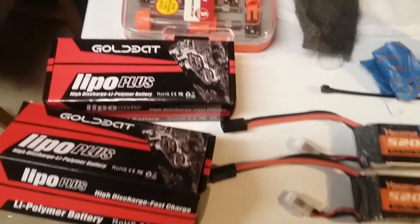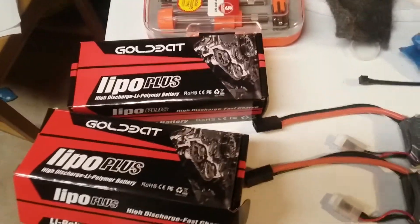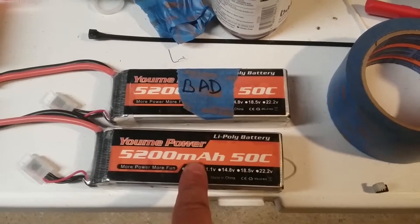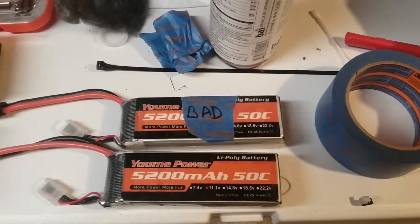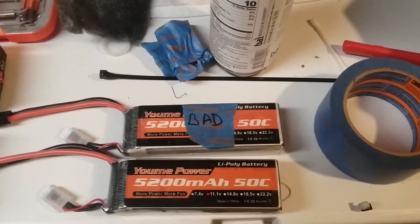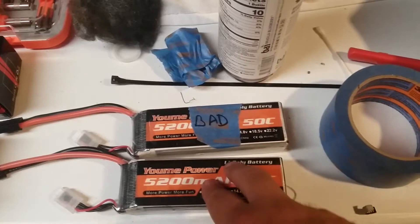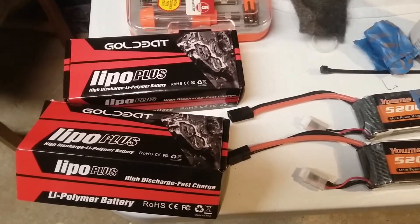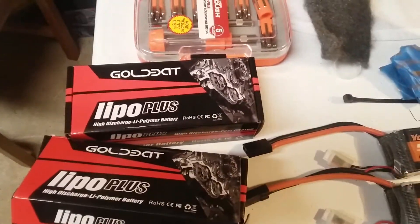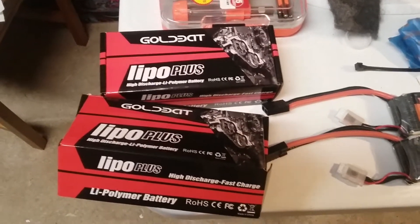I don't know if I got a bad batch, but I can tell you right now these UMI Power batteries — if you get a set and they work the way they're supposed to — are fantastic. They're cheap, and it's a pain in the ass that I have to fiddle with this one to get it to charge, but once I charge it and stick these in my boat, compared to the Gold Bats it's night and day. I'm just saying I have both of them and these are much better quality, even though they probably came out of the same factory.